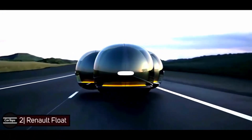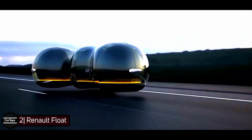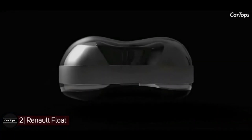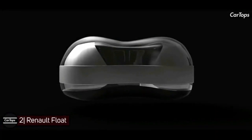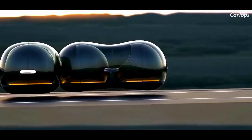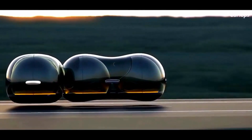Renault Float — based on the same technology as Tesla's conceptual Hyperloop and the high-speed rail in Japan, the design supports pods for one or two people. Additional pods can be attached using a magnetic belt around the exterior so that people can travel together. It features bucket seats and sliding doors for maximum ease of entering and exiting.